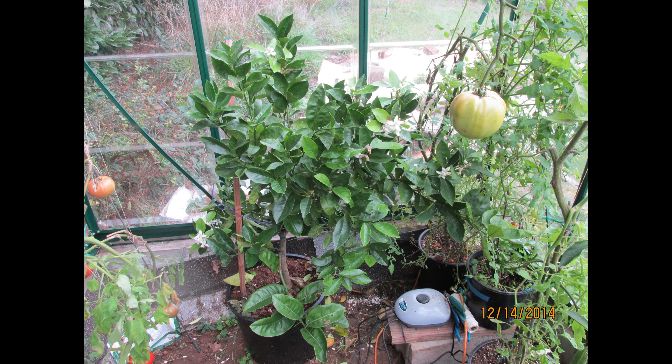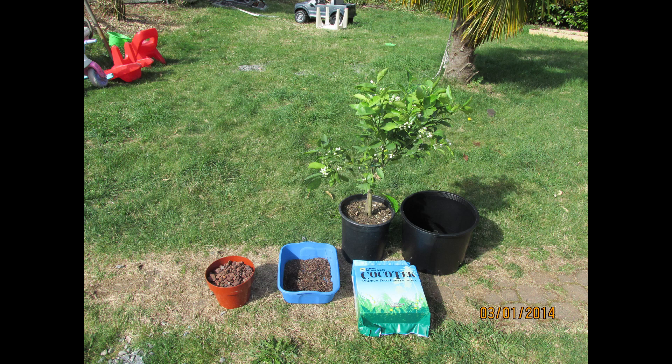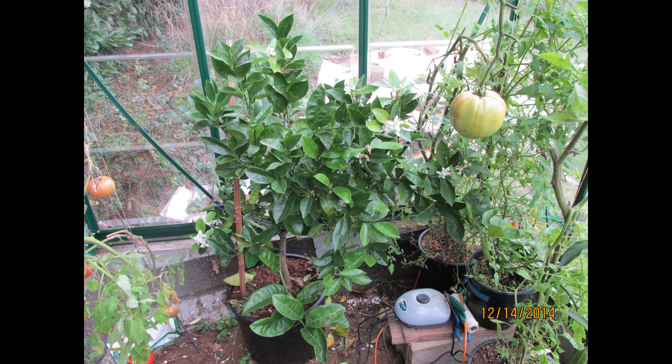Right now, here she sits. It grew a little bit, but from what I understand they're pretty slow growers, so I wasn't really expecting huge growth. And it's also a dwarf tree. But I've got a little surprise I want to show you guys.